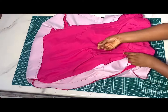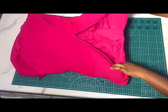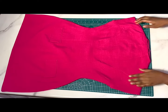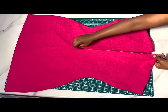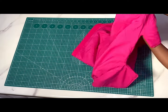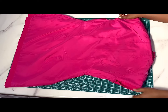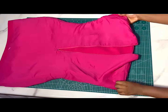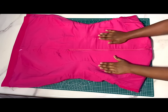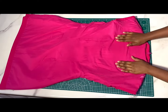Remember the opening we have at the side — turn it back to the right side. After turning, take it over to the ironing board and give it a nice press. This is the finished look — everything is so clean, all the seams are enclosed inside just like normal ready-to-wear dresses. We've come to the end of this tutorial. If you find this video helpful please give it a like. If you have any questions or suggestions, leave them in the comments. Don't forget to subscribe and turn on notifications. Thank you so much for watching — see you in my next tutorial!